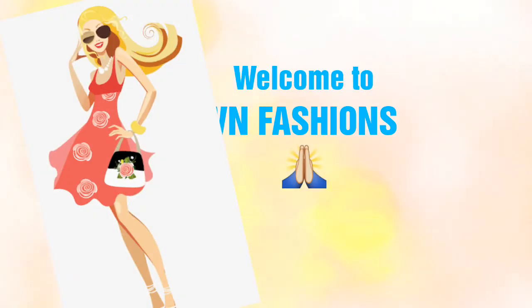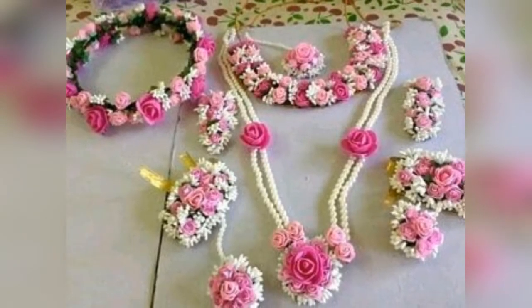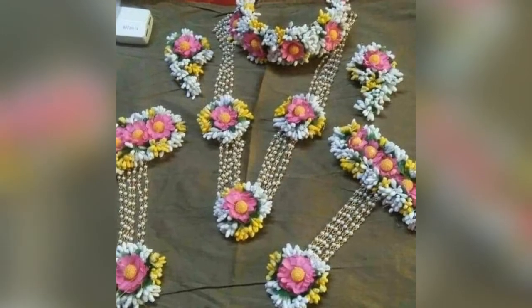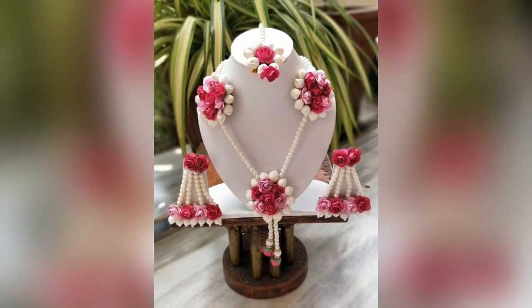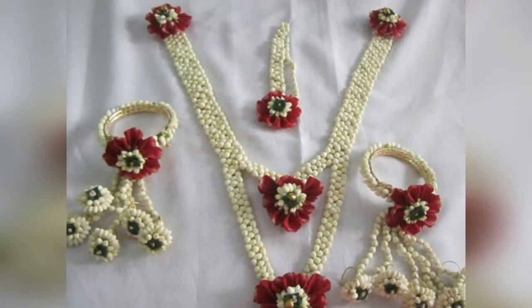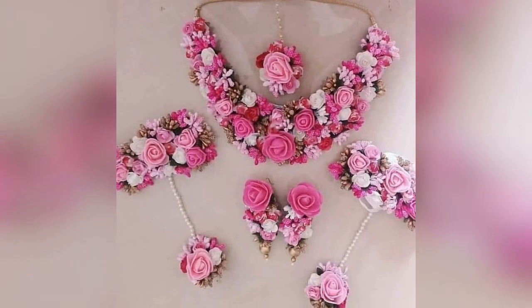Hello everyone, welcome to VN Fashions. Here are some beautiful floral jewelry sets. I'm going to show you how to make a new color.